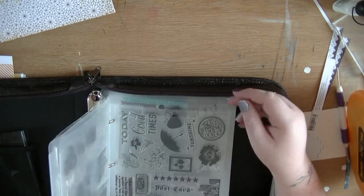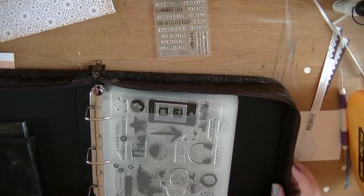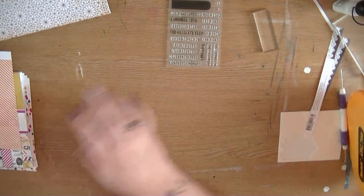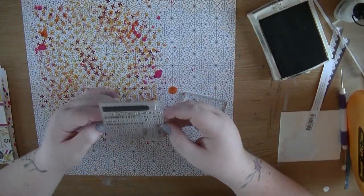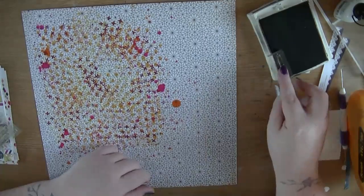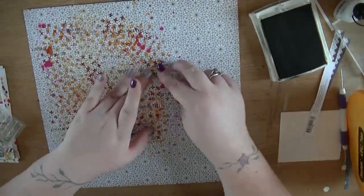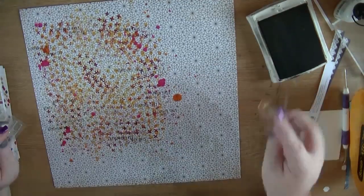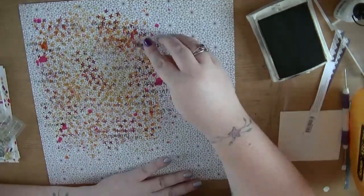I'm now taking out my stamp binder and looking through my stamps to see if there's any I can add. I pull out this stamp set from Ali Edwards and I'm going to use that to add some words to the background - this is a technique I use quite a lot. If you're new to my channel you may not know that, but I love this kind of overstamping of words in the background. I know roughly where my photo is going to go because I'm just using one 4x6 photo on this page, so I'm stamping around that space.